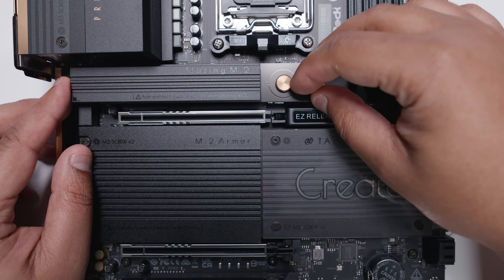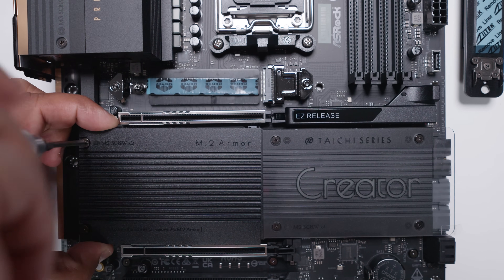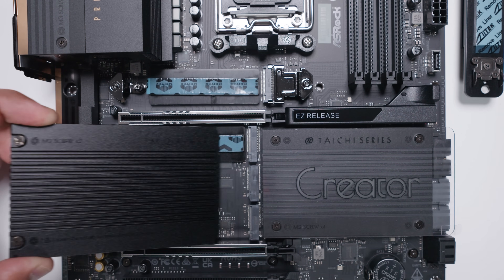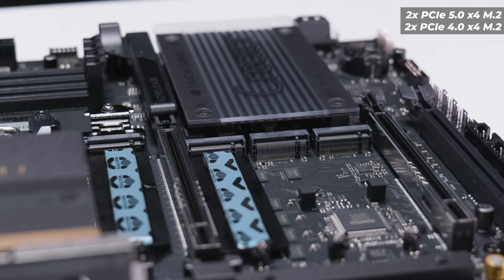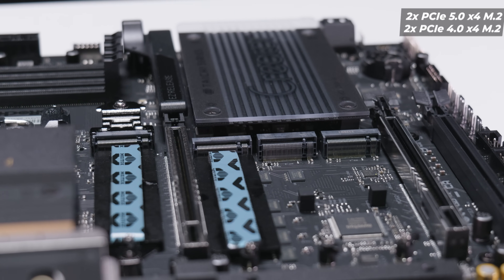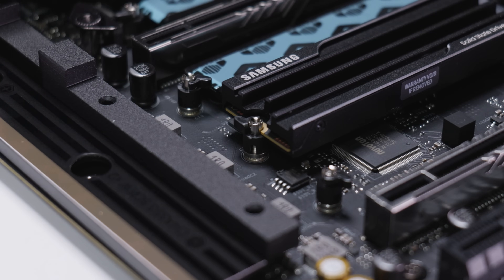There are four M.2 slots in total. The top slot has a quick-release mechanism, while the other slots have a regular heatsink with two screws — I always find this confusing with ASRock boards; just make a quick-release system for all of them. The top two slots are PCIe Gen 5 x4, the next slot is PCIe Gen 3 x4, and the bottom slot is PCIe Gen 4 x4. All slots do have a quick-release mechanism for the drives themselves, so no screws are needed when installing M.2 drives.